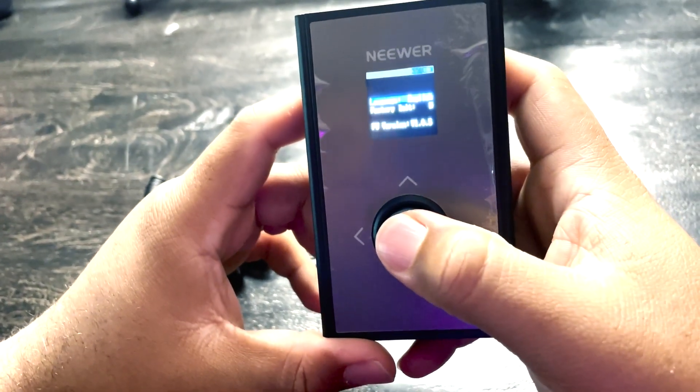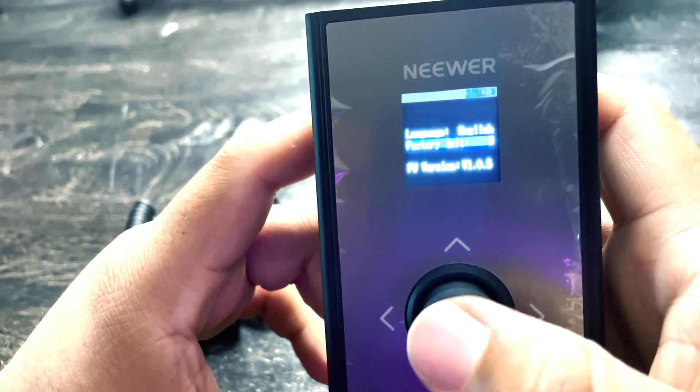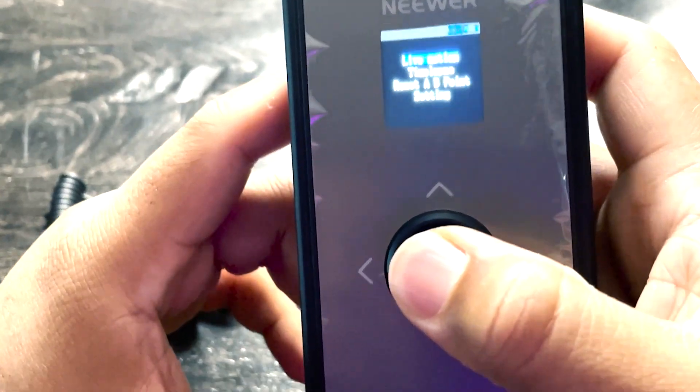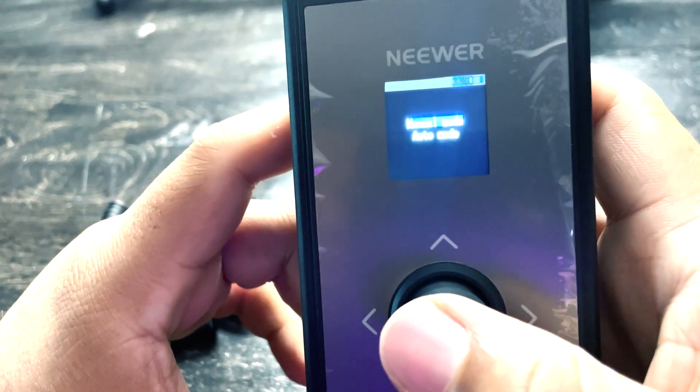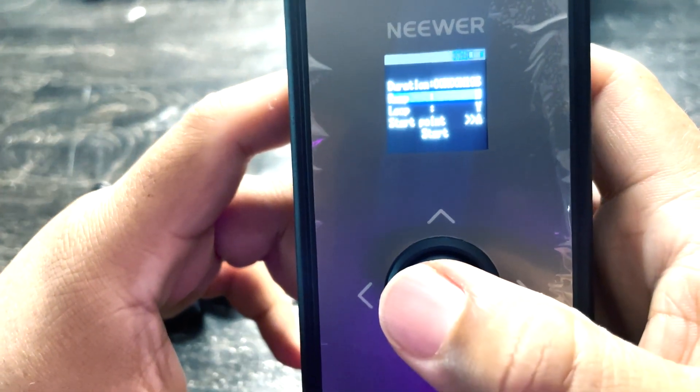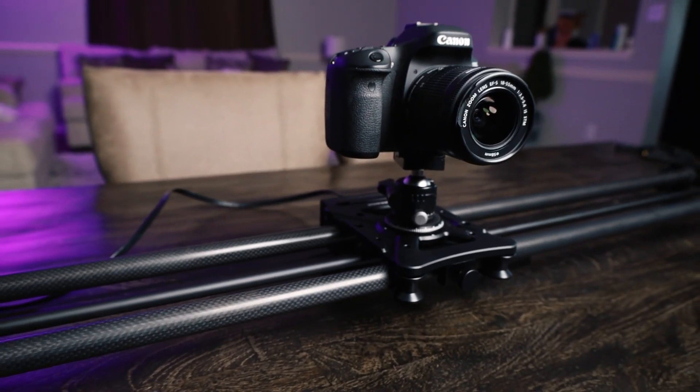We got our settings — go into settings, we got language, you can put it in English. Pretty cool. Factory unit and node. It looks like when you long press, that's your back. So we'll do live motion, we'll do auto mode. And on auto mode it looks like you can change the duration for how long. So let's say we want to do it going left to right in 30 seconds, and then let's just click start — and it's on and it's going!